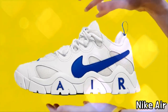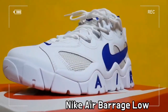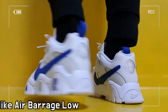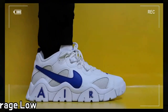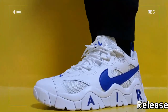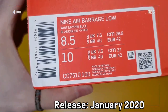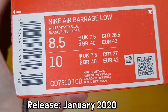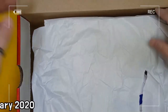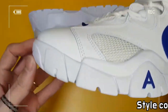This is the Nike Air Barrage Low 2020 White Royal Blue. The Nike Air Barrage Low recreates a classic mid-90s turf training shoe for multiple sports, with big air branding and larger retro design — reviving the bold 90s style in a big way.